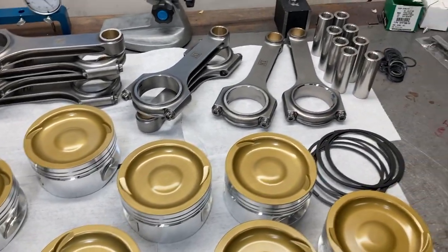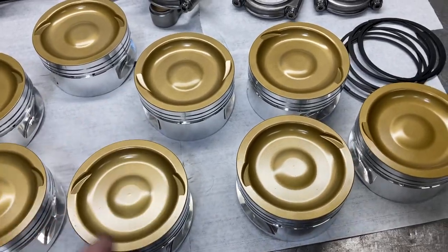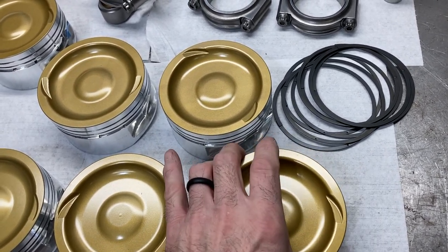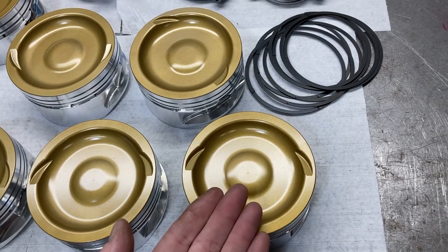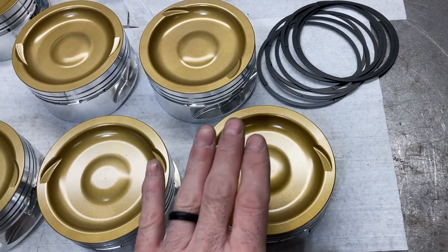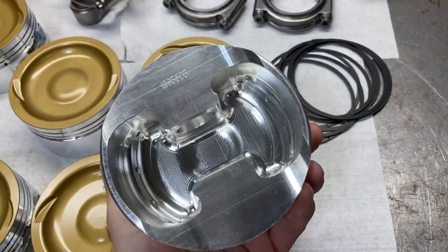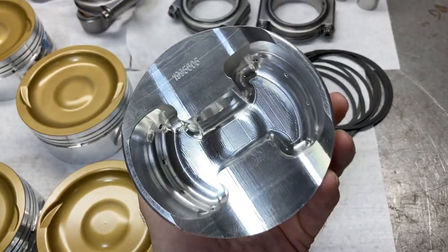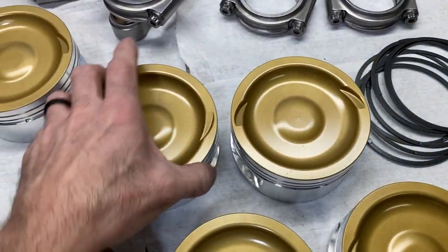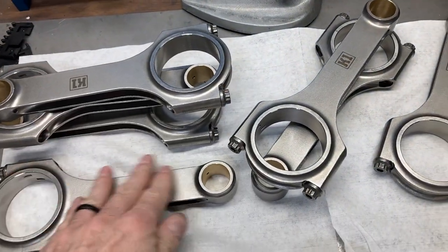We fast forwarded a little bit — we got all our parts washed, all our pistons cleaned and ready to go. As I mentioned, these are ceramic coated on the crowns. That is meant to reflect the heat back up into the combustion chamber, which is really important on forced induction applications. It keeps the heat away from the piston so that the piston doesn't experience any damage due to excessive heat in the combustion process. We also got all our K1 rods washed and cleaned.